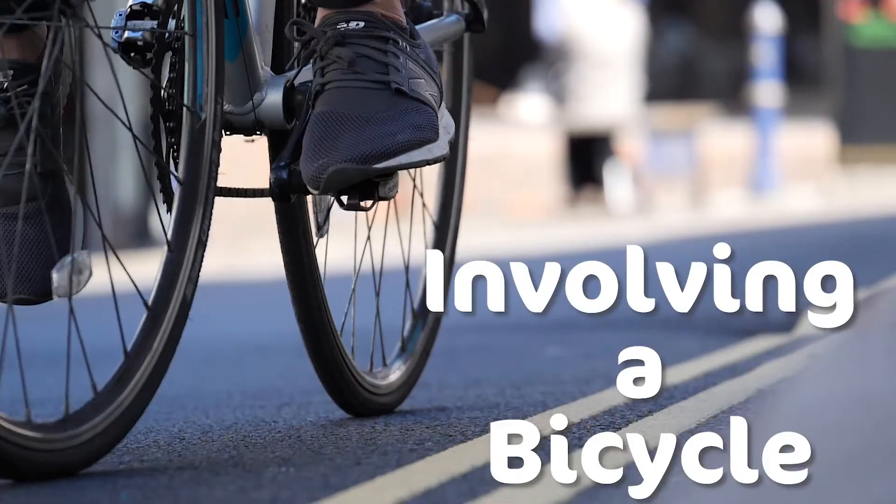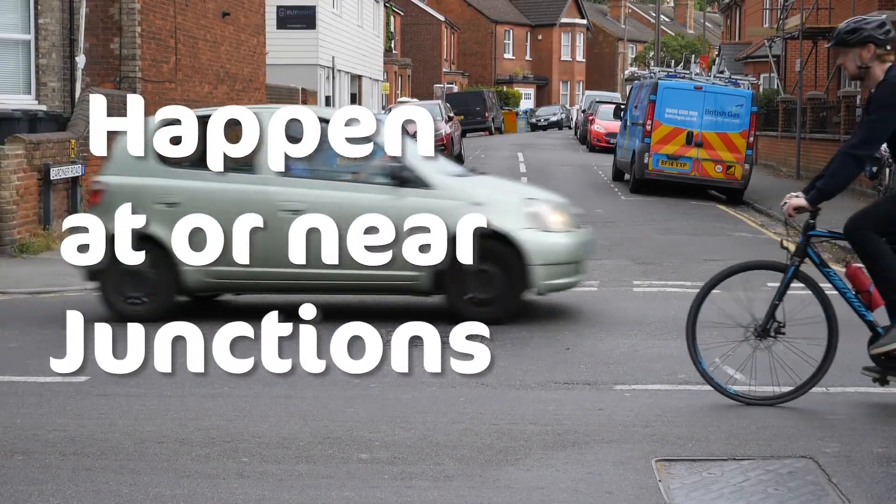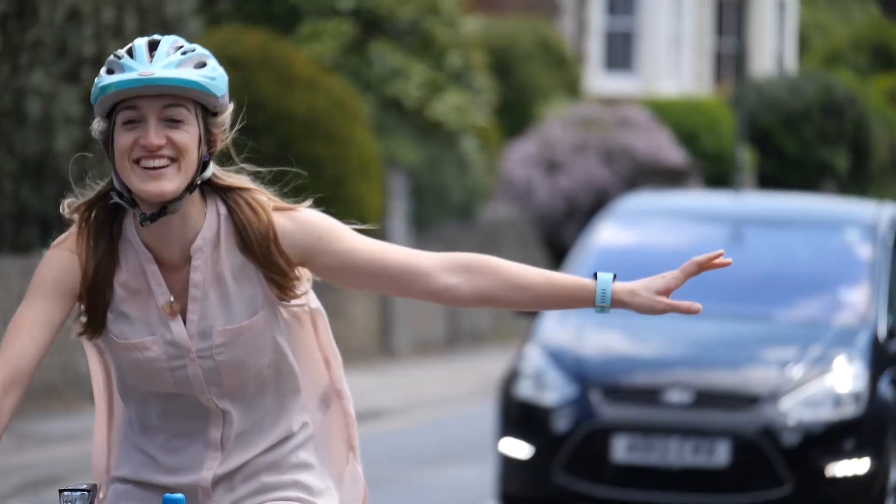More than 70% of collisions involving a bike happen at or near a junction, so we're going to take you through the most common junctions and how to manoeuvre around them.